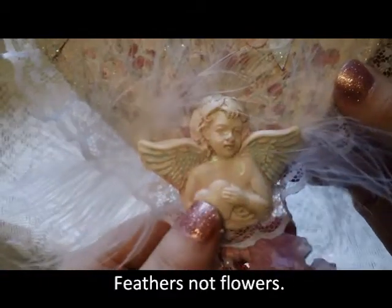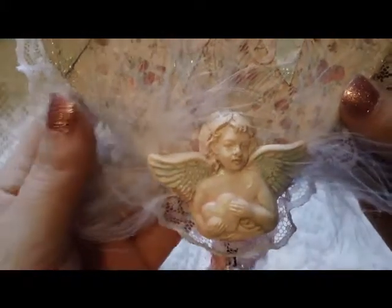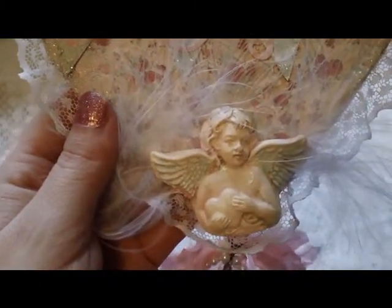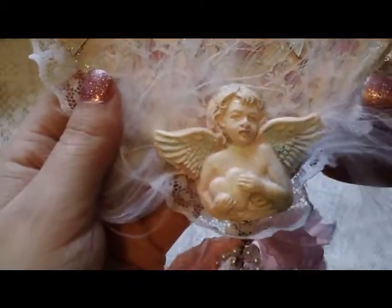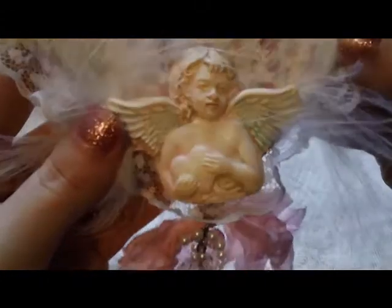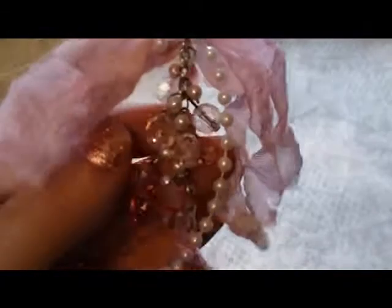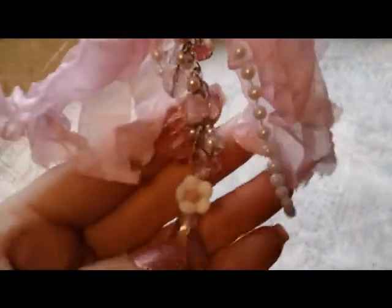I added some white flowers behind the Prima angel, and I colored her with what I believe is buttermilk — the light buttermilk by Americana paint. Then I sprayed pink and teal Lindy's Stamp Gang on it. I don't know if you could see the shimmer on that.